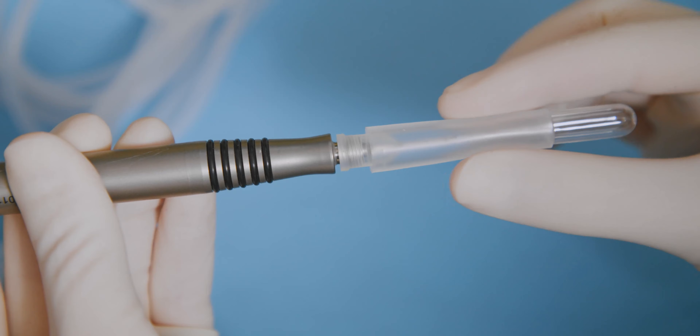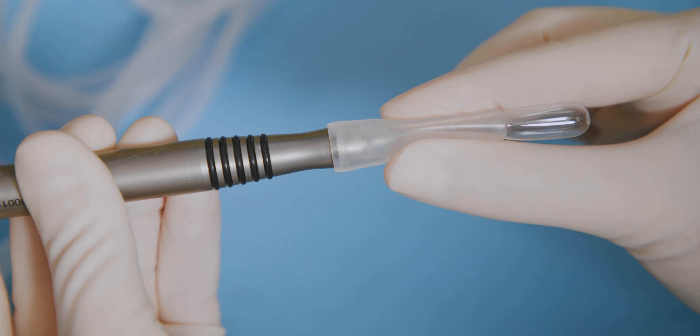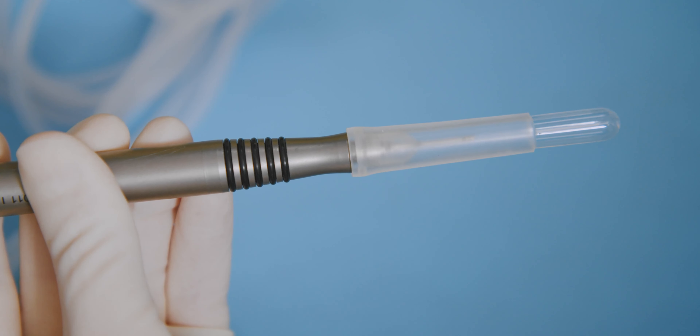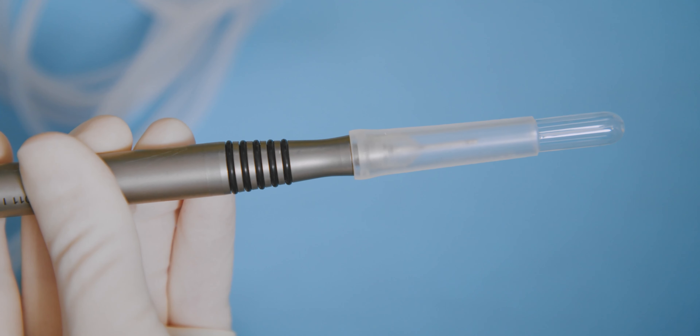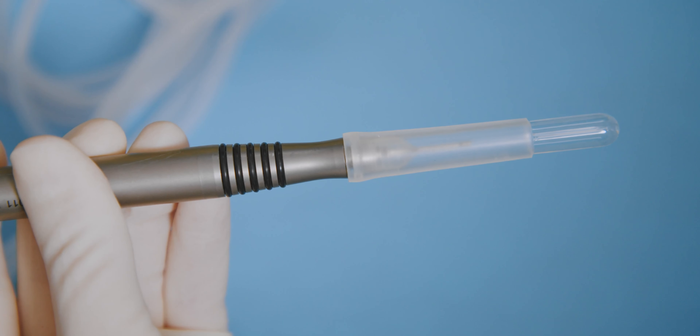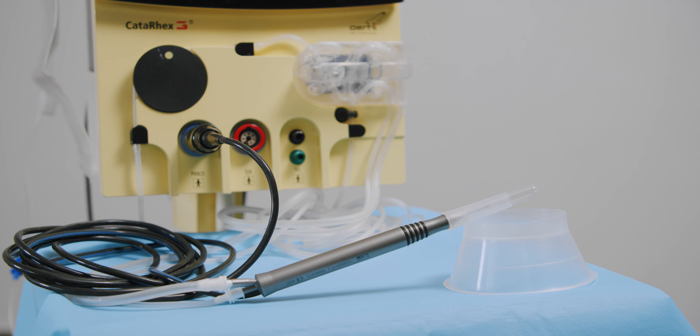Secure the test chamber over the irrigation sleeve. The irrigation sleeve must come up to the bevel of the tip. Pull the test chamber over the tip and sleeve until the back end is flush with the irrigation sleeve. Place the handpiece at a 45 degree angle to ensure optimal priming.